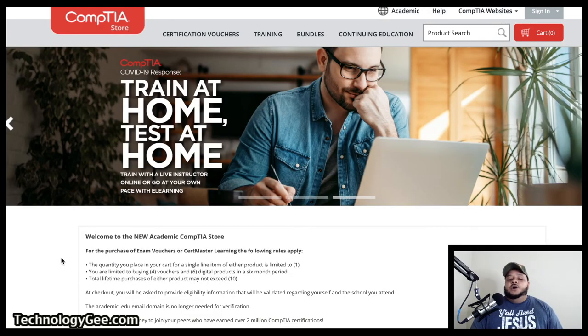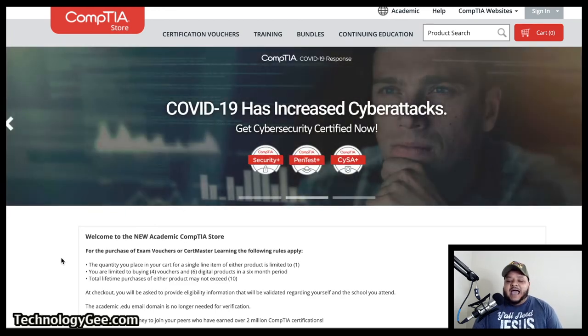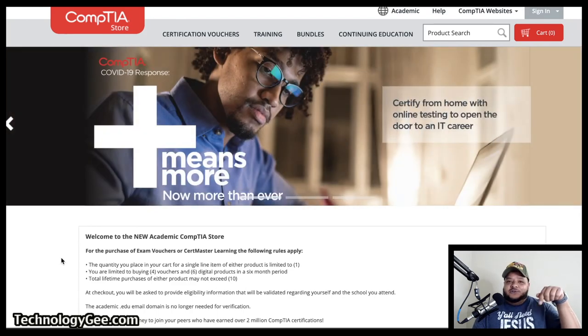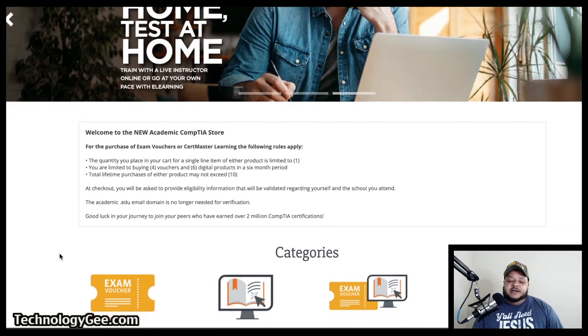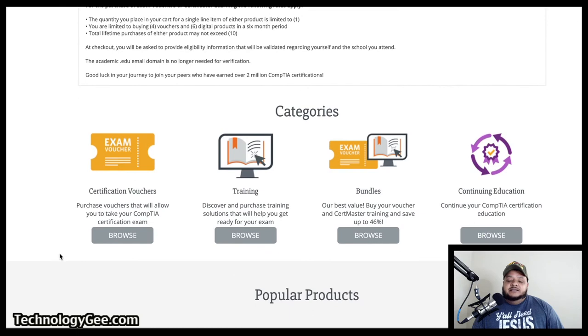The first thing you want to do is visit a website called the CompTIA store. The link is academic-store.comptia.org. I will place a link to this in the description box below. You're going to want to go to the CompTIA store, and this is what the homepage is going to look like right here. There's a lot of wonderful information you can read at your own leisure.